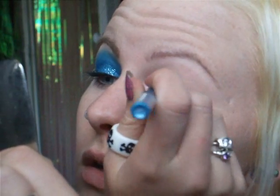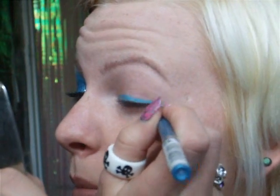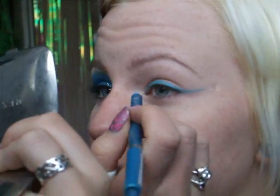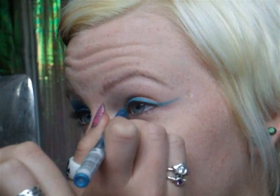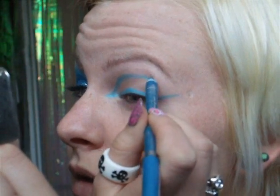Now I'm going to take my metallic Bourjois blue pencil. Here's a picture for reference. I'm just going to draw out the outline — on the edge corner I'm drawing a straight line outwards, and then from the inner corner as well, a straight line outwards. Then I'm going to connect the outside line up to the other one, so you get a shape that connects.